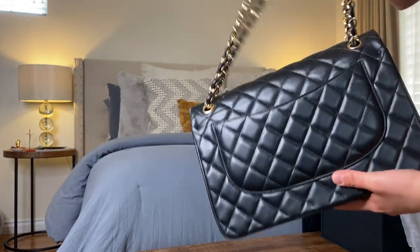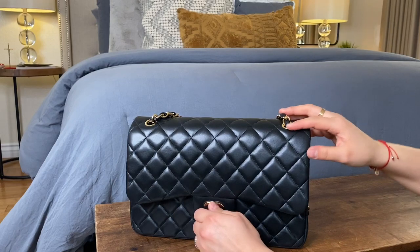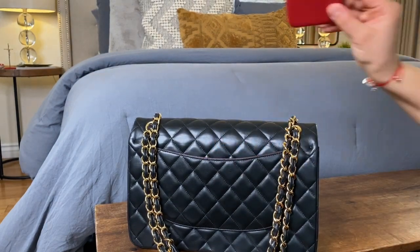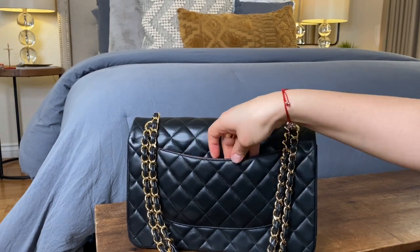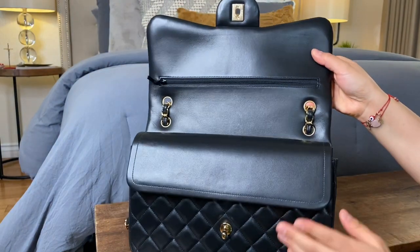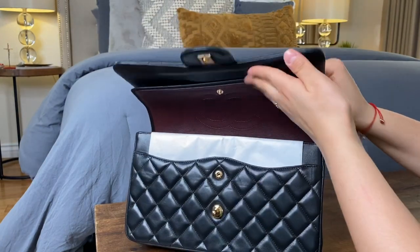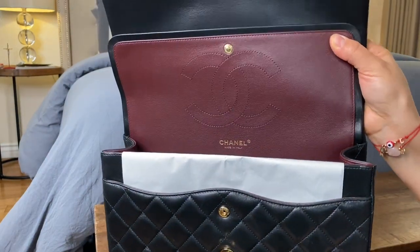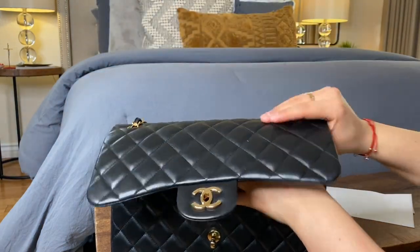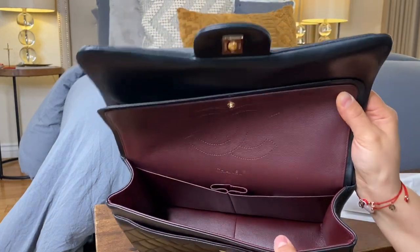The dimensions on the bag are 7.6 by 11.7 by 3.9 inches — that is the height, length, and width. On the back side of the bag there is a flat pocket that fits my iPhone 11 Pro perfectly, as you can see here. When we open the bag, on that first flap there is a zipper pouch section where you can fit a lipstick with a couple of lip liners or pens. On that second flap with the burgundy interior, you can see the stitched Chanel logo. That burgundy material runs into the main section of the bag, which has an open compartment, a slip pocket in the front where you can also fit your cell phone, two slip pockets, and a lipstick holder.